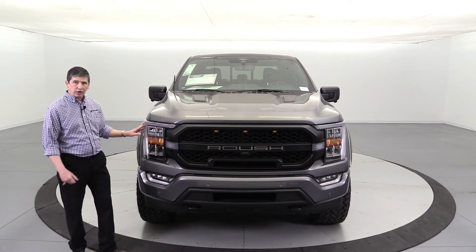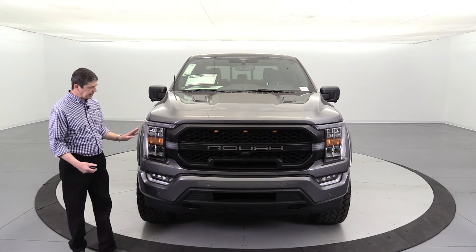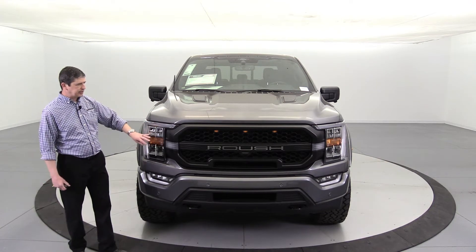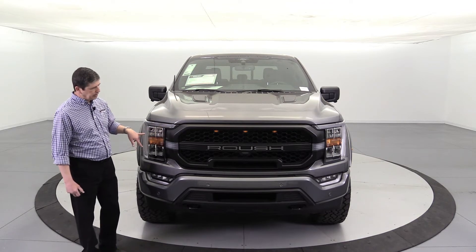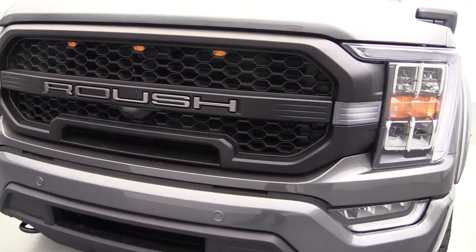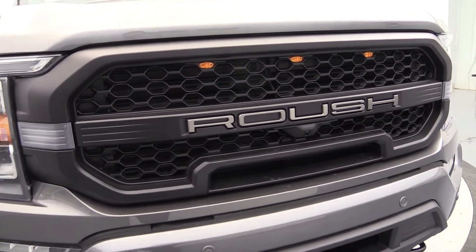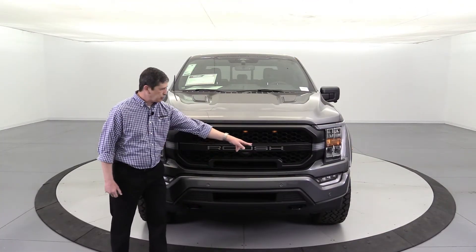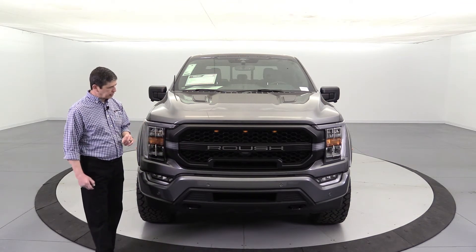Whether you go with the XLT 302A or the Lariat 502A, you're going to have LED lights — a nice LED signature light that goes around there. On this XLT you have the reflector, whereas the Lariat trim has projector LED lights. The grille has been replaced for this year — it's a new grille for 2022. I love the look: high-flow opening for airflow, the Roush wording with that bar across it. Ford did a knockout job with that. When you unlock it, you can see the integrated lights on both sides.